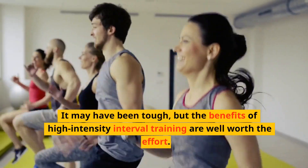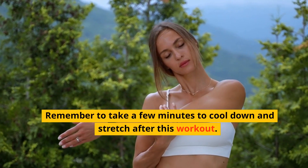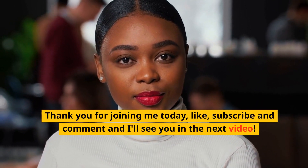It may have been tough, but the benefits of high-intensity interval training are well worth the effort. Remember to take a few minutes to cool down and stretch after this workout. Thank you for joining me today. Like, subscribe and comment and I'll see you in the next video.